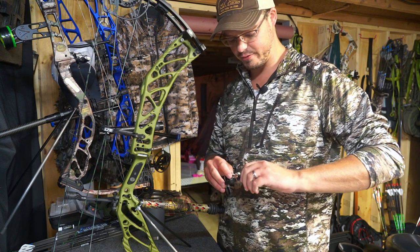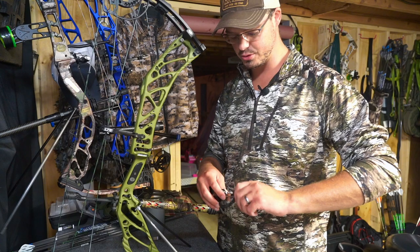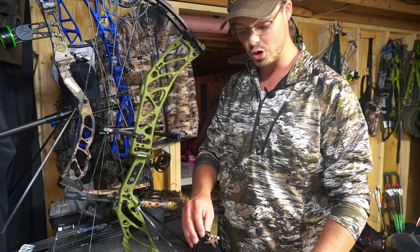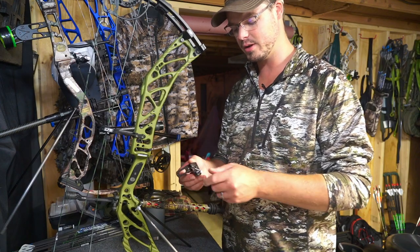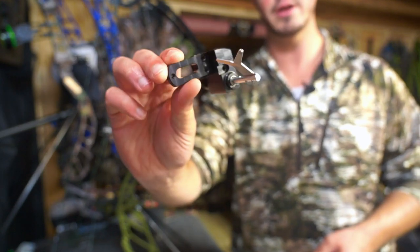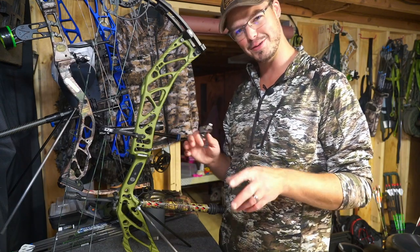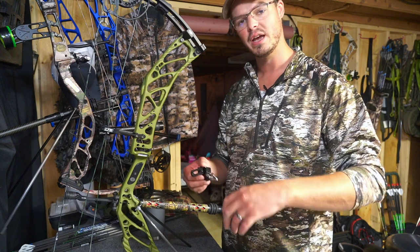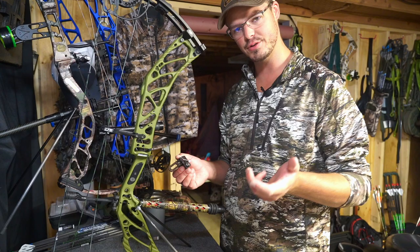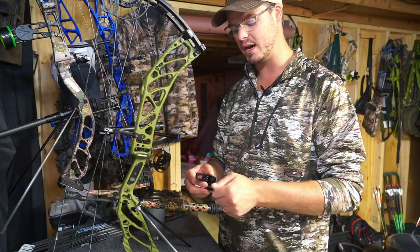I'm a real fan of how the Primer only has one screw on its containment cage compared to the two screws on the Trinity and Hybrid Hunter — those are a pain to get to. I actually prefer to shoot my Hamskies without the cage. The launcher arm is large enough to contain the arrow unless you're tilting the bow past 45 degrees. I'm a tree-stand saddle hunter — the bow goes from tree to hand to drawn — so I shoot without the containment cage. Personal preference.